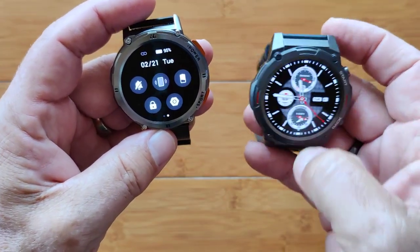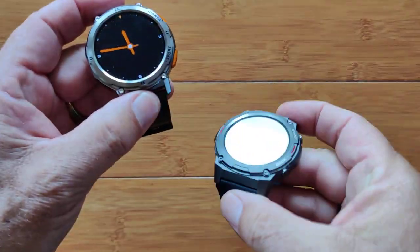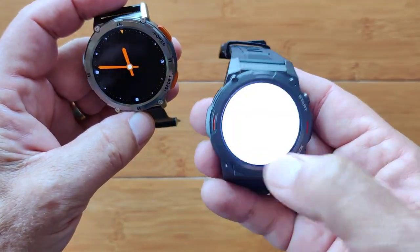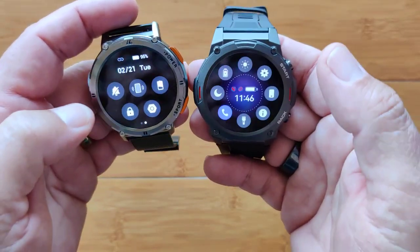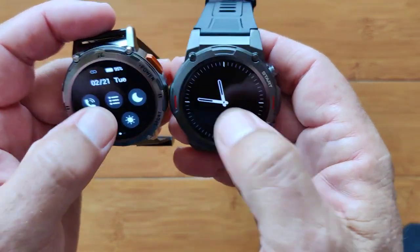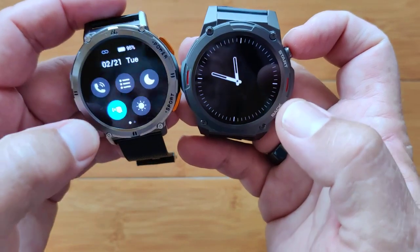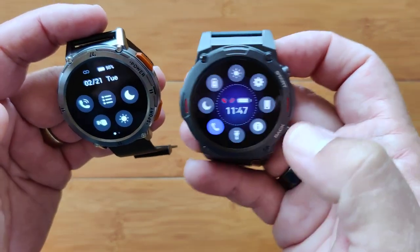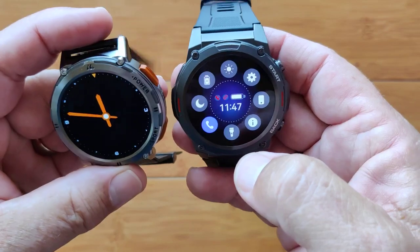On the Zblaze, I don't see a screen locking option, but you do have a flashlight — nice and bright when you activate it. That's available on the Zblaze. On the Kospet, you've got Bluetooth calling, and you can toggle it on and off and change the layout of your apps. Twist-your-wrist-to-see-the-time is accessible right from the quick controls on the Kospet, but on the Zblaze you have to do that differently.